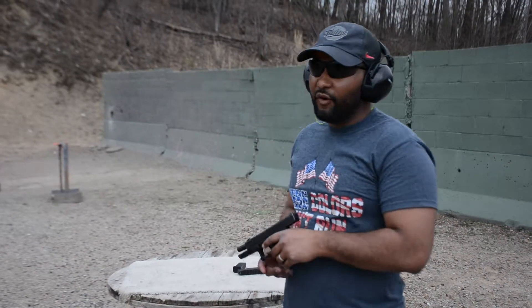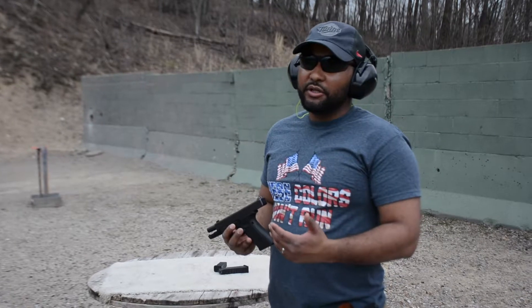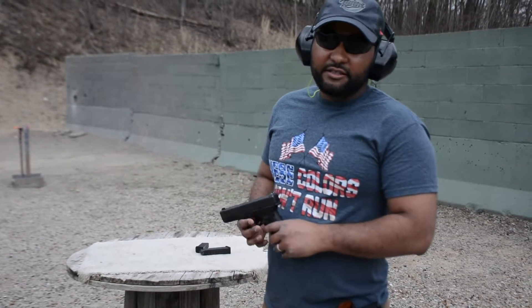Gen 4 — I've just been really working on my shooting, a lot of dry firing. Haven't even been out to the range in about three months. That's the key to becoming a better shooter: just start dry firing, learning more about the mistakes you make with your trigger pull. Thanks for watching guys, this is Shot City.